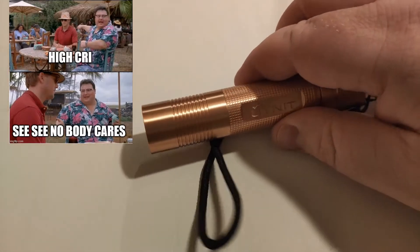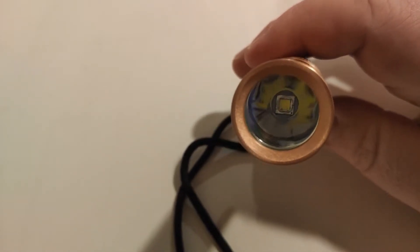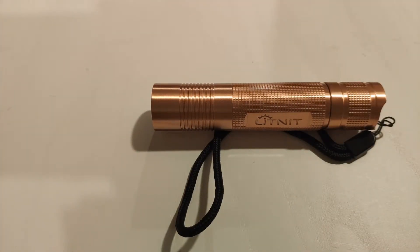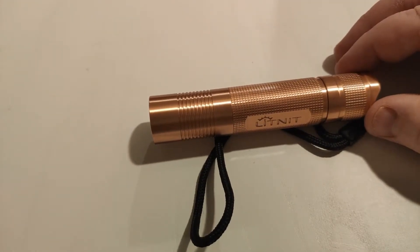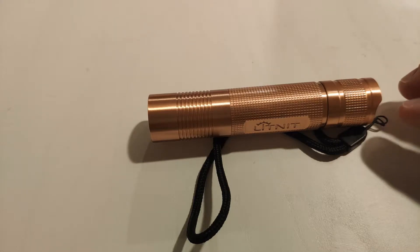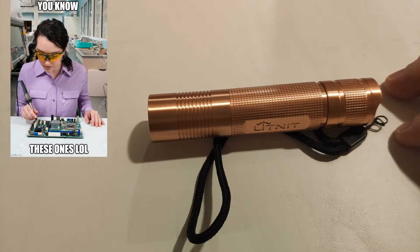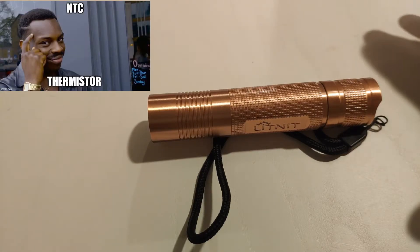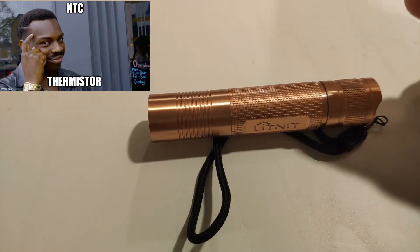You can get it with a smooth or an OP reflector. Mine is the smooth. You can ask for AR coated glass and whatever you want. The most important thing to ask about is the driver — you can get the 3A driver or the 5A driver. The 5A driver is the one that has temperature control, so if it heats up to 55 degrees the driver will step down. It's got no visible PWM, 5A max. You can probably bridge the solder and get rid of the thermostat or whatever controls the temperature, so it doesn't step down at 55 degrees. That temperature limit isn't programmable — it would be good if you could change it, but you can't do it from the light itself.